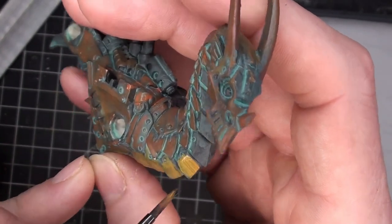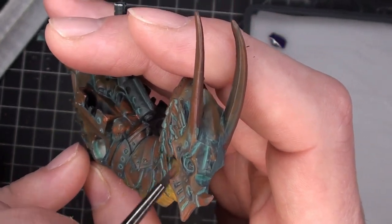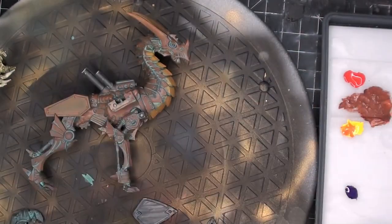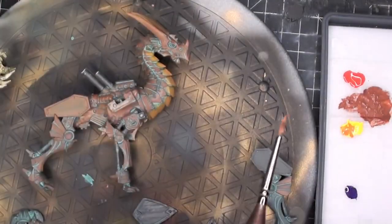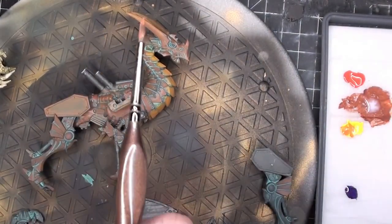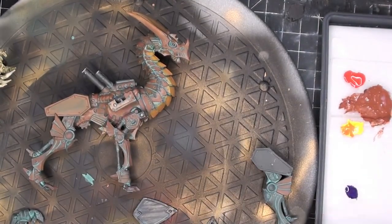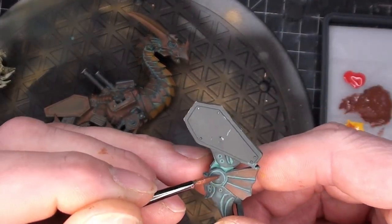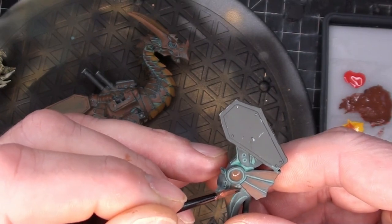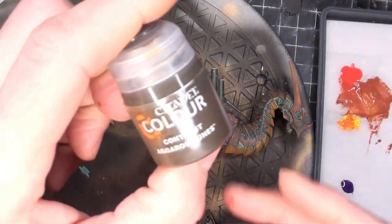I'll leave links to the Crafty DM series on doing this model in the description. Adding a little acrylic thinner to the mix. This is a fun model to build and paint — I don't know if I can really call it a miniature, it's pretty big. All that Nuln Oil in the crevices came out exactly as I wanted it to.